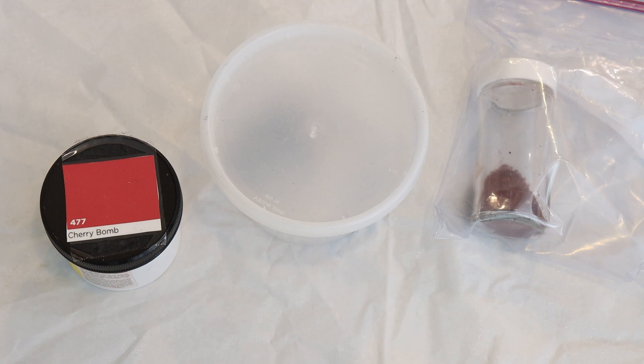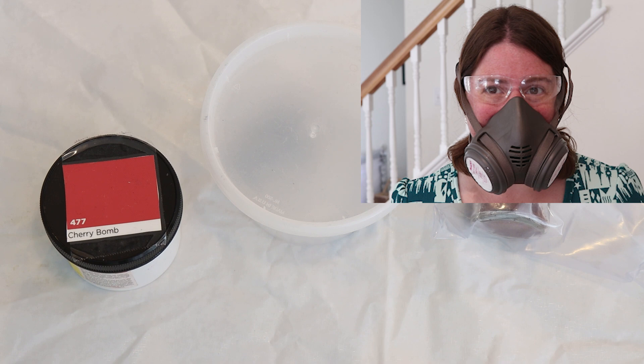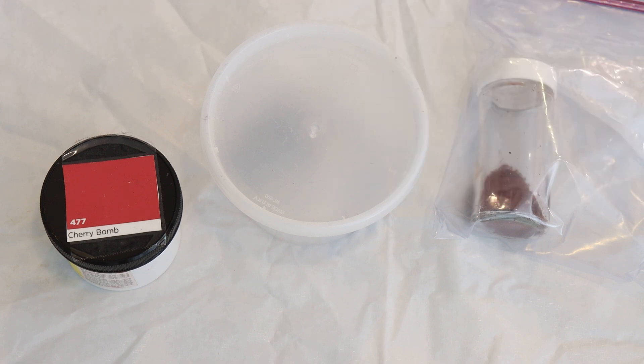I am also going to bring in a red — this is Dharma Cherry Bomb — and this won't have any citric acid mixed in. This should spread out more, but maybe with less water present it'll spread less. Whenever I am going to be using the dry dye powder today, I will be wearing my deluxe rubber respirator mask with P100 filters, safety glasses, and gloves, so I will sound more muffled once I am doing the dyeing.